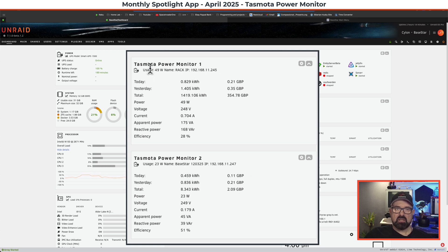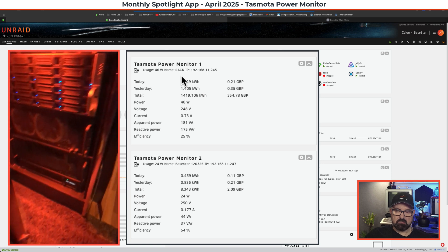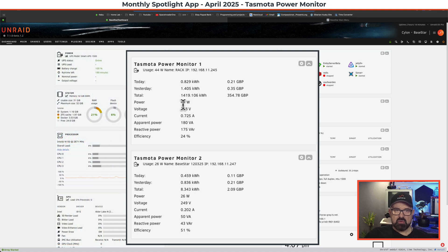Above here is Tasmota Power Monitor 1, named Rack, because this is my server rack with three different servers. Currently only one is turned on, which is Base Star. The power draw of the rack is fluctuating between about 44 to 48 watts, while Base Star is 24 watts. That's because this Tasmota plug is monitoring my whole UPS — it's plugged into the wall, the UPS is plugged into that, and all servers come off the UPS. This lets us see the overhead of how much energy the UPS itself uses — about 20 watts continuously.